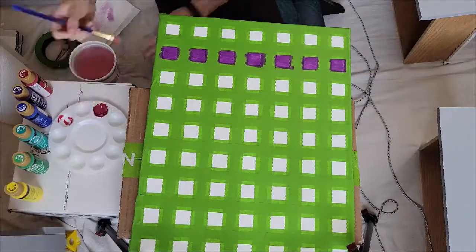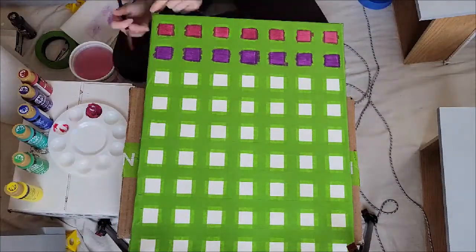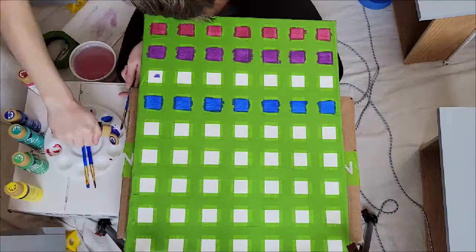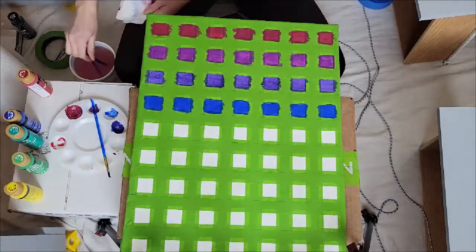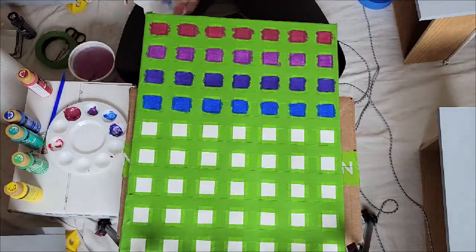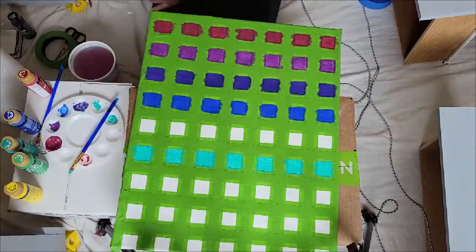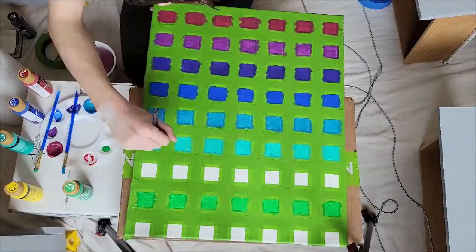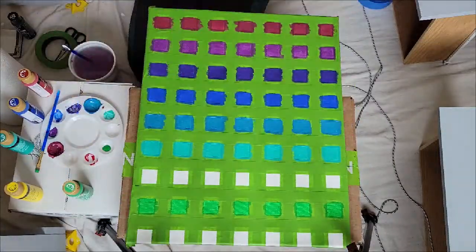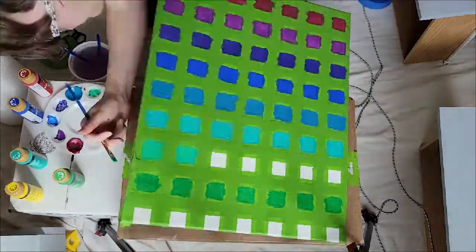I'm making a color gradient that goes from red to yellowish green. I'm using five colors to achieve this look: red, purple, blue, teal, green, and yellow. I'll be using white and black paint to make some of the colors lighter or darker. I'm using cheap paint, so I need to go over each color twice after it dried a bit. Somehow it took an hour to paint all the squares.